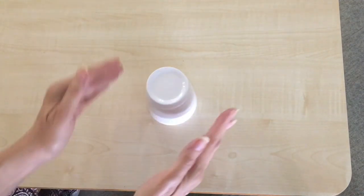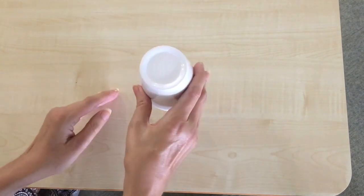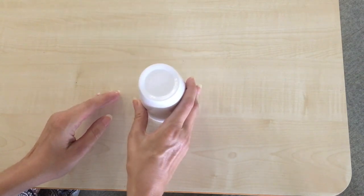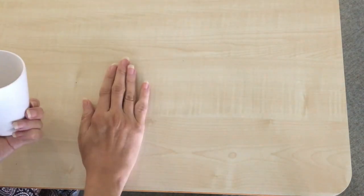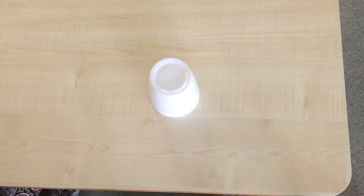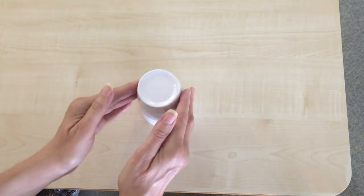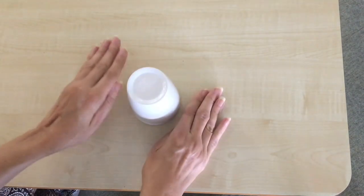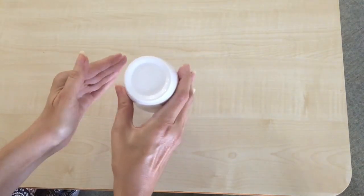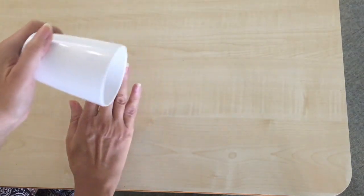So once again the basics are: clap, tapping the table, lifting the cup up, putting it down, sweeping the cup, tapping the top, tapping the bottom, putting your hand on the table and putting the cup down. I'm now going to go very slowly so that you can follow along more easily. Here is the rhythm: clap, clap, table, table, clap, up, down, clap, sweep, top, down, bottom, hand, down.